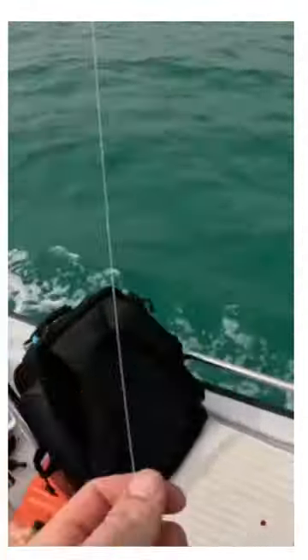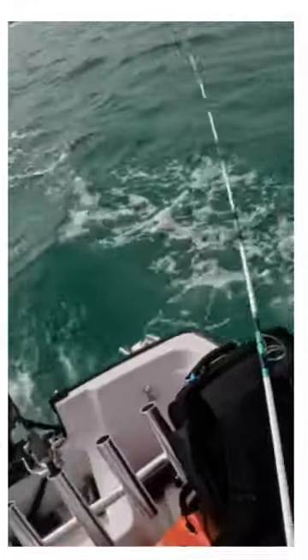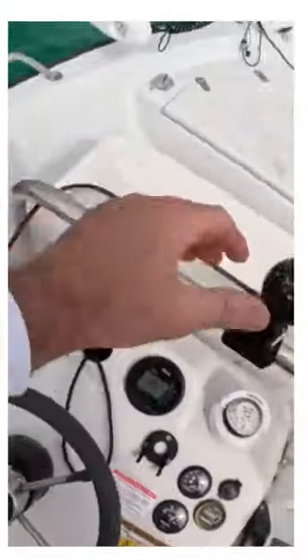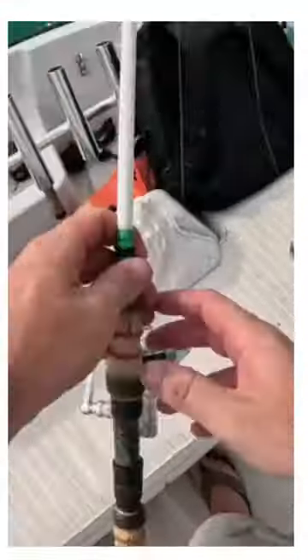This one doesn't have a weight on it. Before I had it sticking up in the rod holder, so the spoon was pulling from six feet in the air. I don't think it was low enough in the water, so I started holding it so the spoon was going down a little bit deeper. And that's when I started getting them.